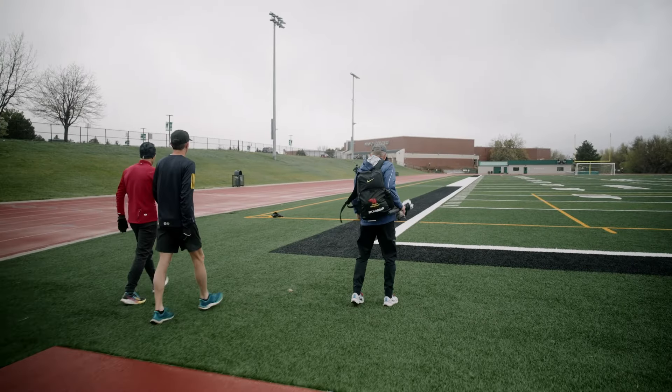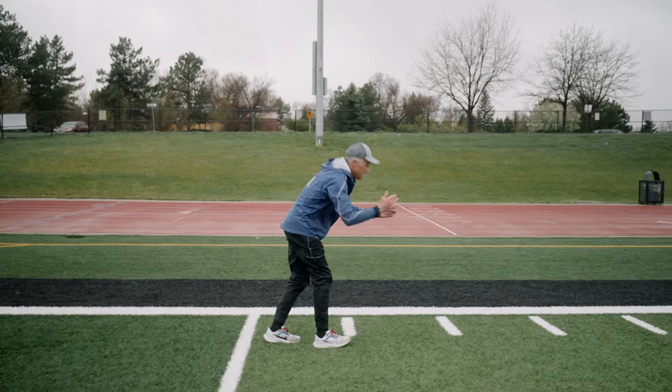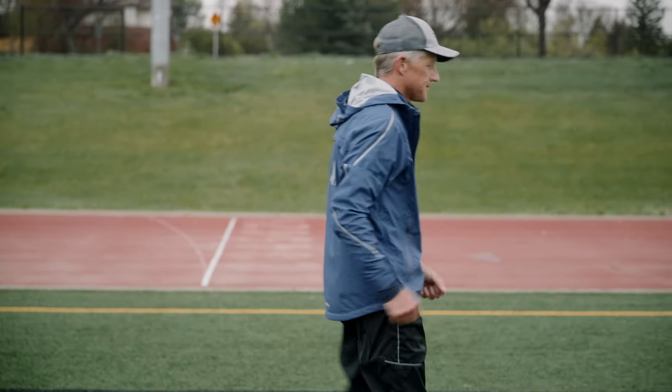I'm Chris McDonald. I'm a middle distance runner. I'm really focused on 800-1500 and love to throw down a 3k once in a while and flex on that aerobic power.